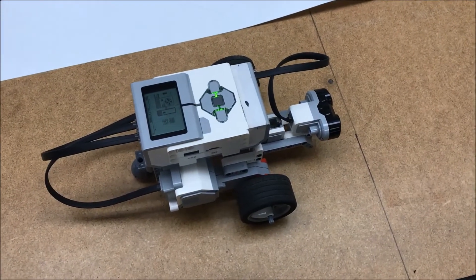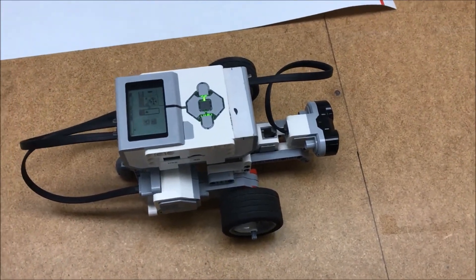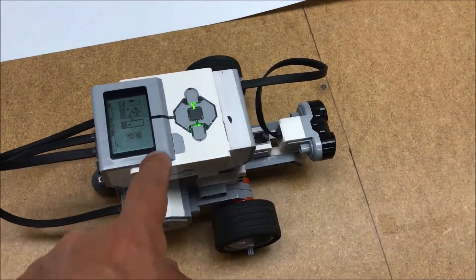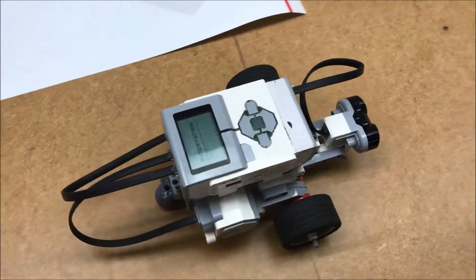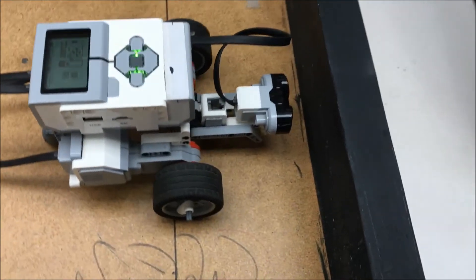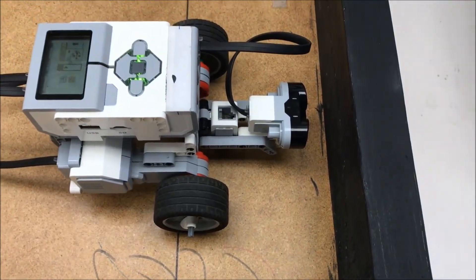Let's check out the ultrasonic sensor on this Riley Rover robot. I wrote a program for this robot to go forward and stop when it gets five centimeters away from the edge of that board. Let's try that out — there you go.